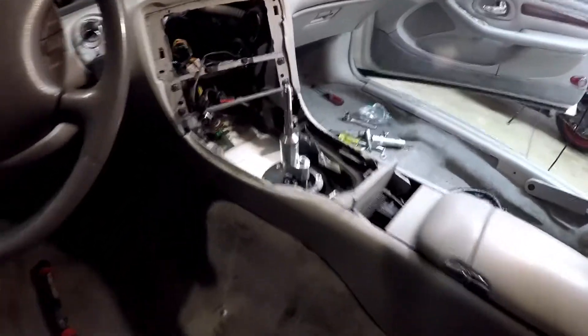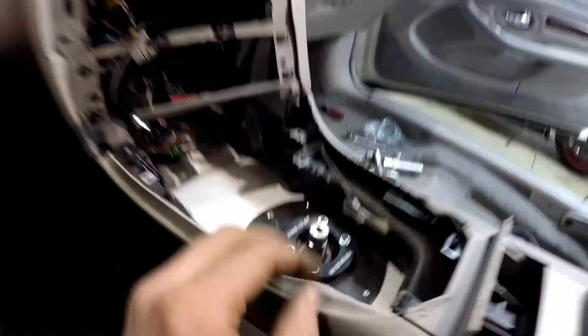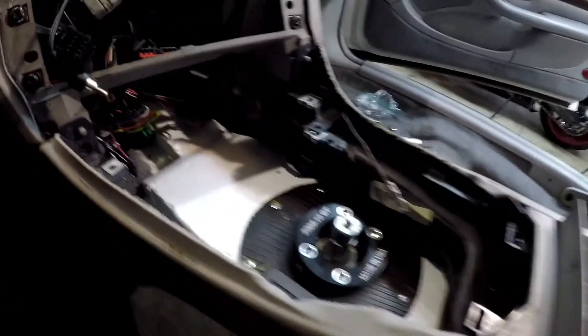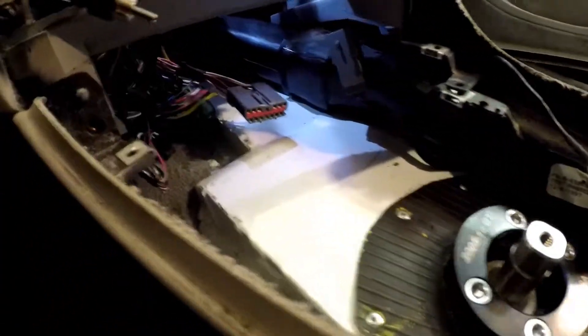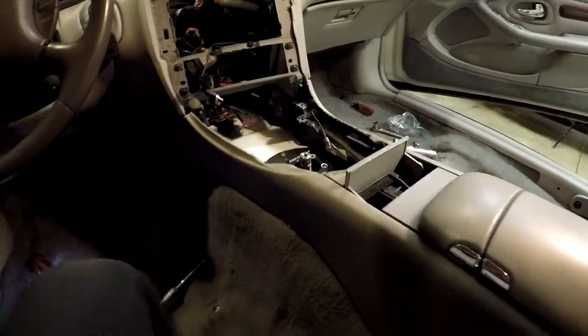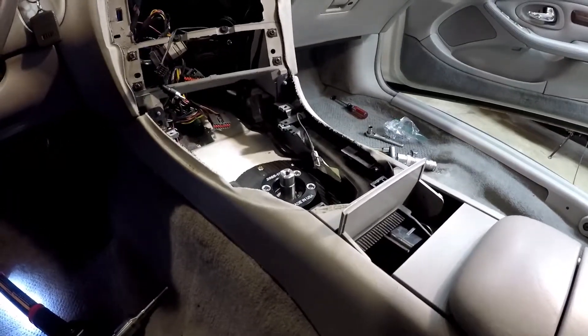Getting back to the main project - the center console actually fits, ladies and gentlemen. I am super jazzed! This air duct goes all the way to the back and out the sides, and it just barely clears the metal I raised up for the shifter. I didn't even measure it but it's literally perfect. Didn't know if we were gonna have to ditch that air conditioning vent since I raised the tunnel up, but we're golden.